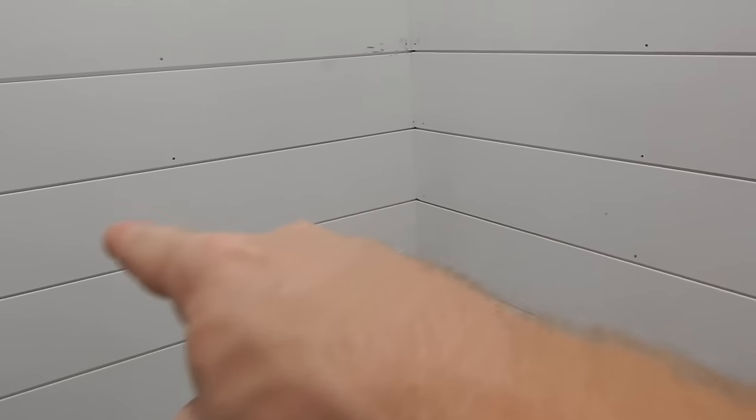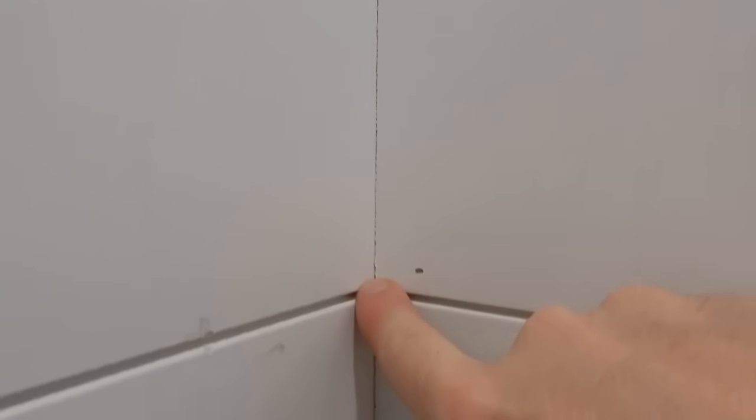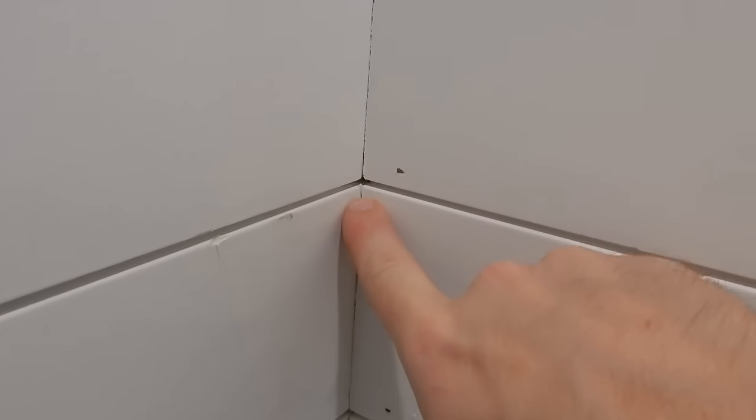All in all it turned out really good. The last advice I'd leave you with when installing shiplap is: make sure if you're doing it on a corner like this that you match up the edges. I know that probably goes without saying, but I went about 7 boards up and they weren't matching up. So I actually stopped recording, pulled it all down and redid it so that they would all match up — otherwise everything's going to be just a little bit off and it looks terrible.